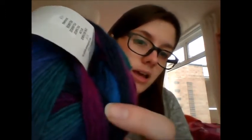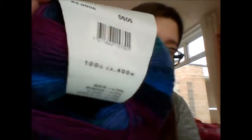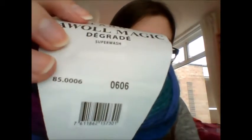The next thing I got was this beautiful Lagnons Jawol Magic de Grede — I'm not French! It's got these lovely green and blue and purpley and pink and black — I think it's black or navy. The colour is 85.0006 and I will be using it to do the Rainer scarf shawl thingy. You only need one ball, which is exciting.